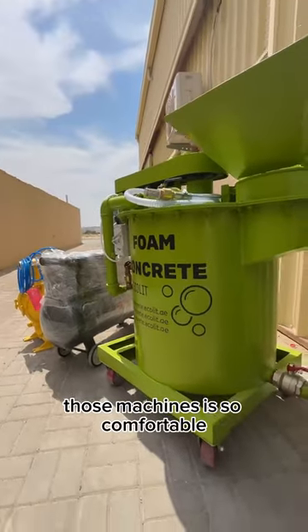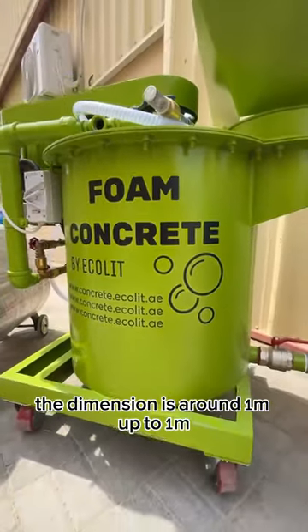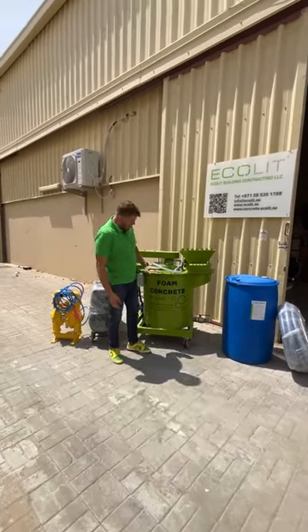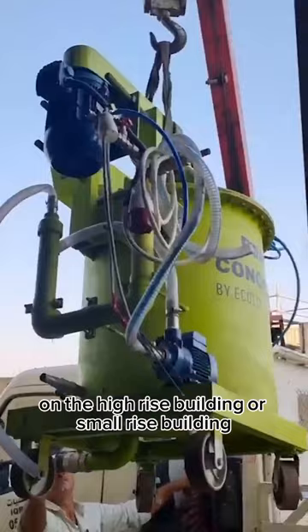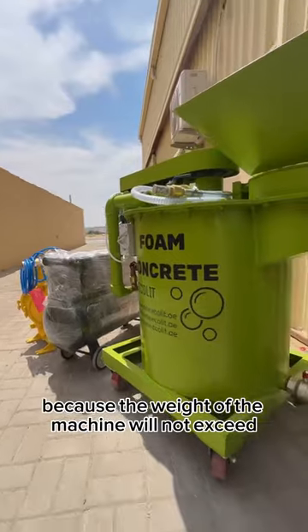But the main thing here is, those machines are so comfortable, so suitable. It's a small one, the dimensions are around one meter, up to one meter and height about 80-70, plus minus about one meter also. So it's very convenient to shift everywhere on the high-rise building or small-rise building, you can put it onto the top. Because the weight of the machine does not exceed.